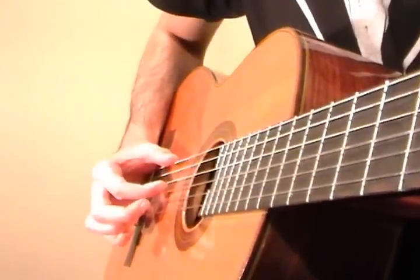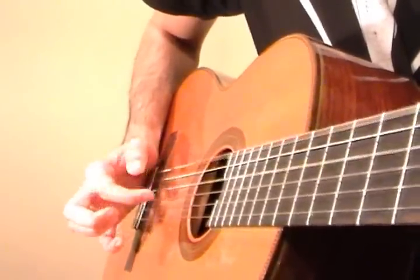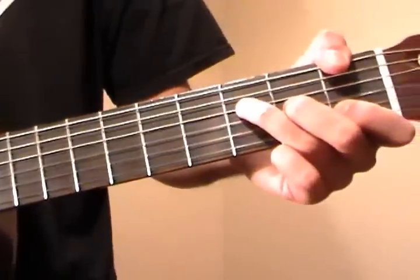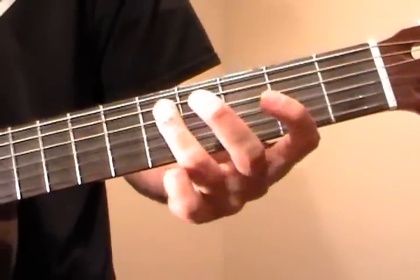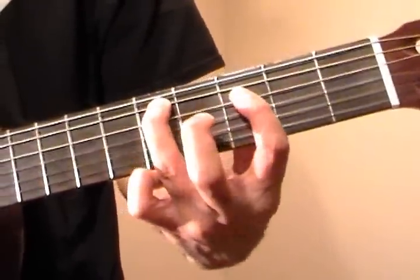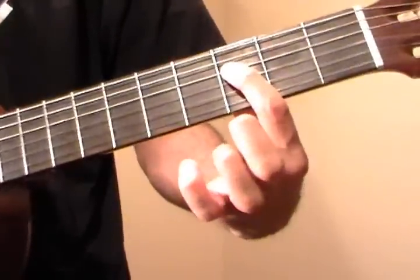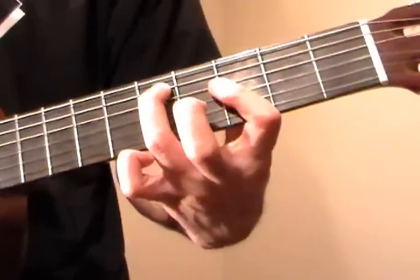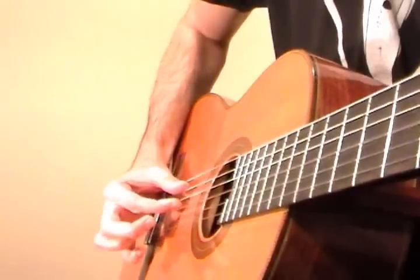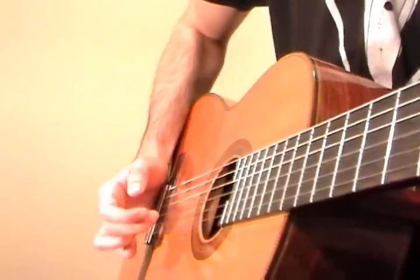Now again, thumb plucks the E string, index plucks the D string. We play this twice. After two of those, we're going to switch chords. Ring finger goes to the 5th fret of the A string — a D note. Index finger flattens on the 3rd frets of D, G, and B, like so. Thumb plucks the A string, index plucks the D string, like that.